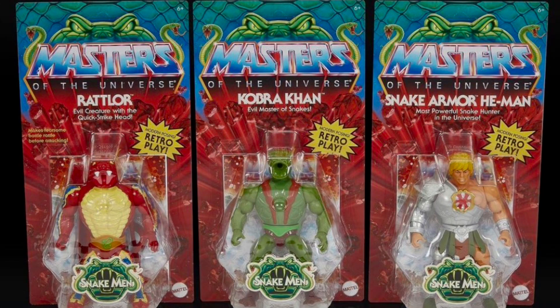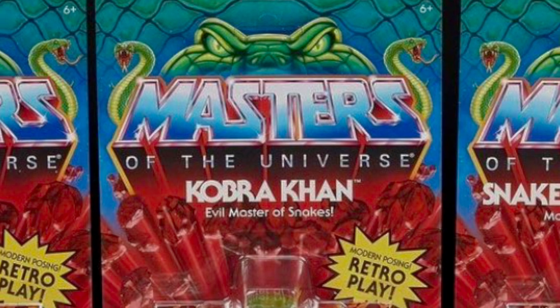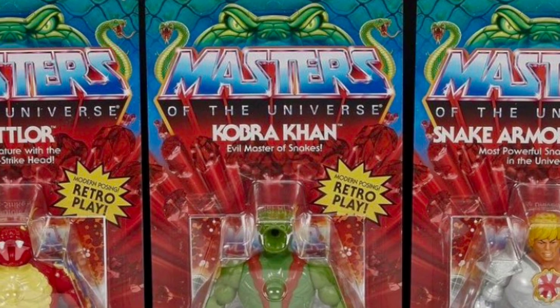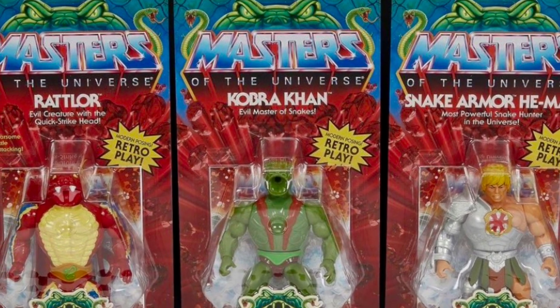Hey guys, Ken here from the RetroToyEscapades channel in Malaysia. I'm going to start out by saying a big thank you to Roy Juarez, the lead packaging designer for Mattel and Masters of the Universe, who has put up these images of the upcoming Snake Man wave on his Instagram page. Thank you so much, Roy, for putting these pictures out there for the fans.